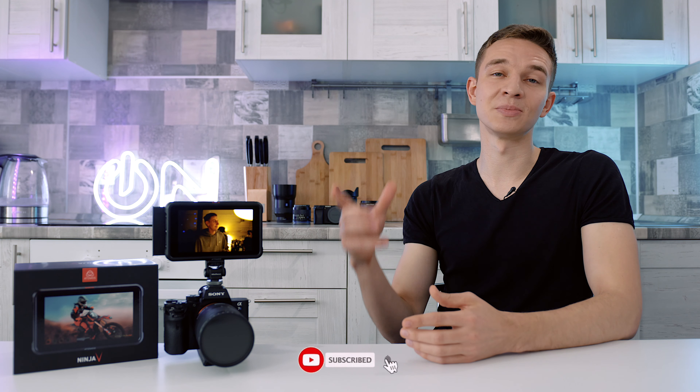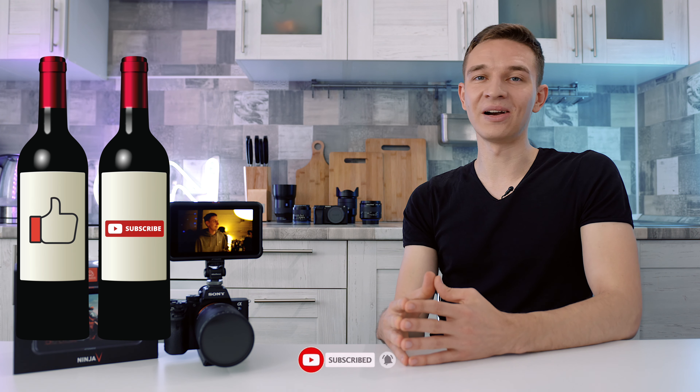Please don't forget to like and subscribe — I do appreciate it and it helps with the YouTube algorithm. I'll see you in the next video. Please check out the recorder review, which is the next video on my channel. Take care, guys. See you in the next video. Bye!